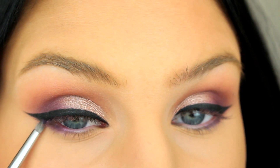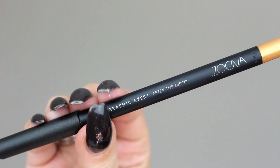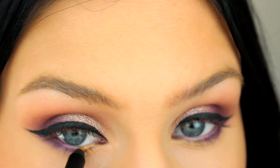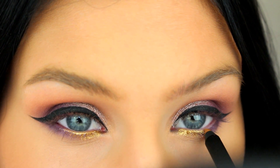Now I'm just adding some of that deep purple eyeshadow on the outer half of my lower lash line. I wanted to add some gold to the look, so here I'm using this new graphic eye pencil from Zoeva, and then I'm just going to blend it out with a small lip brush.